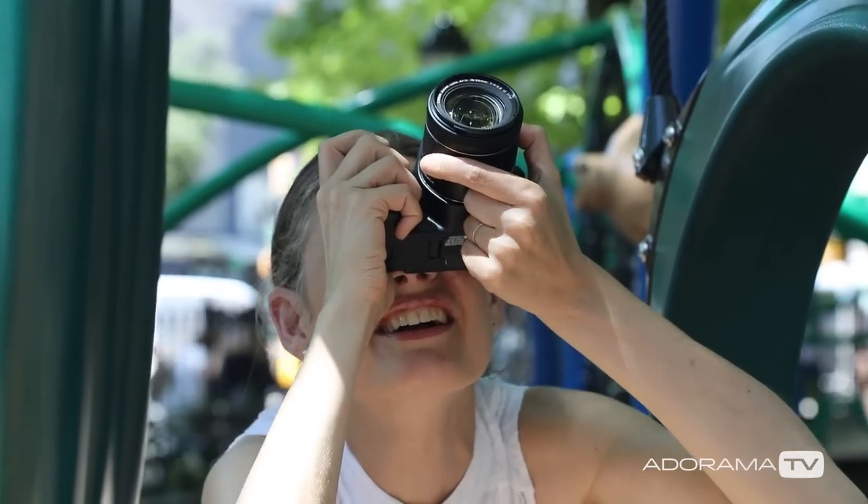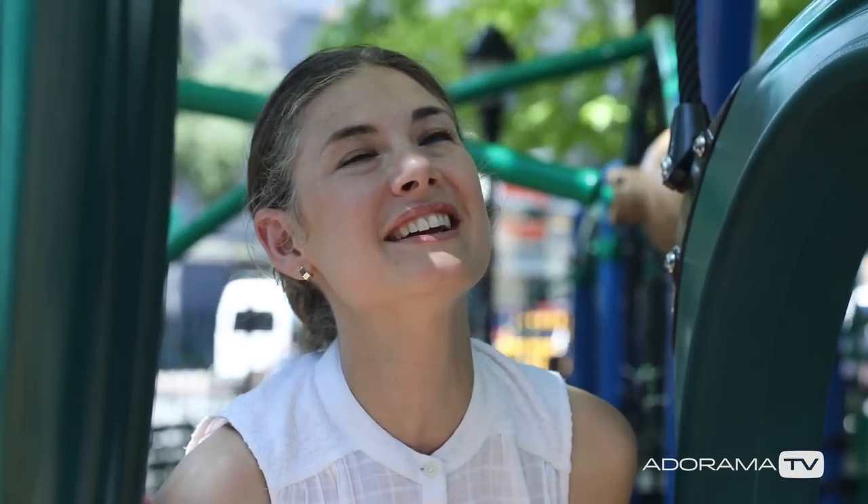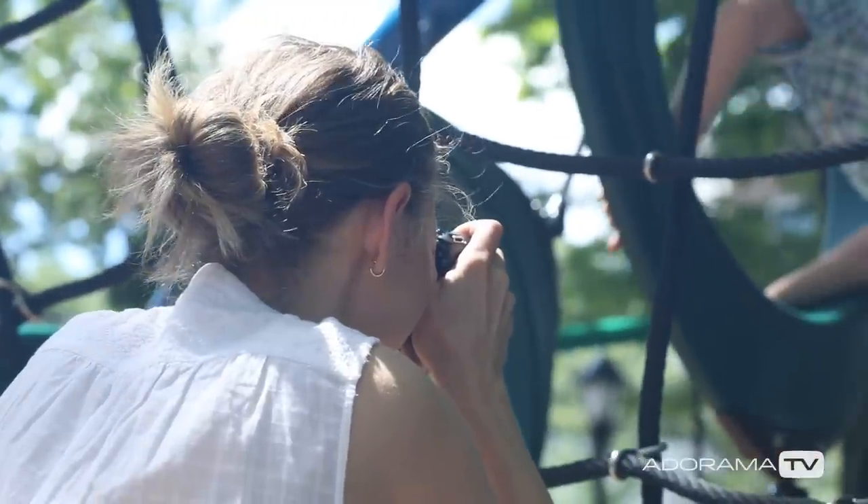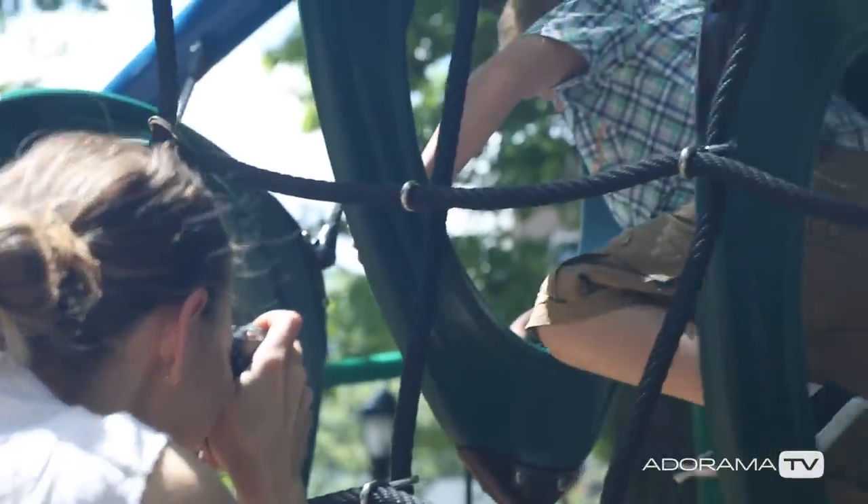This is a very lightweight compact camera. It has 24.2 megapixels. For me that's a perfect size file because it's not going to take up a ton of space on my hard drive, but at the same time I'm getting adequate to superior resolution for cropping in.